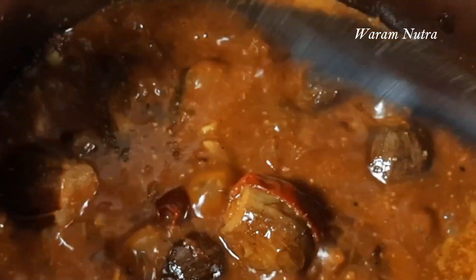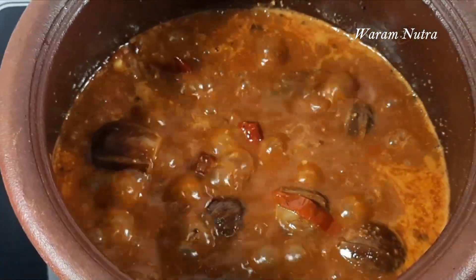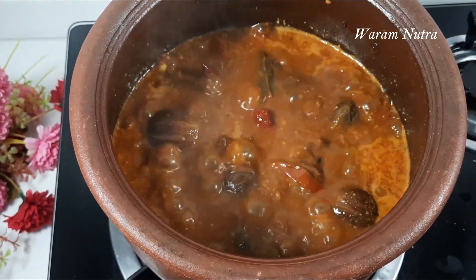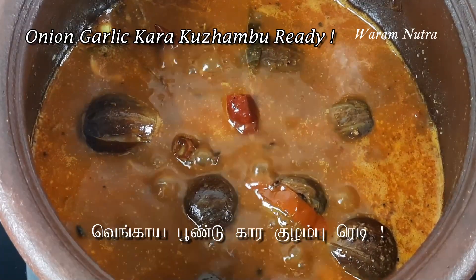Once it boils for five minutes, switch off the stove. This karakolambu goes very well with rice, chapati, idli, and dosa. Enjoy this karakolambu and post your comments in the comments box. Hope you enjoy this video — thanks for watching!